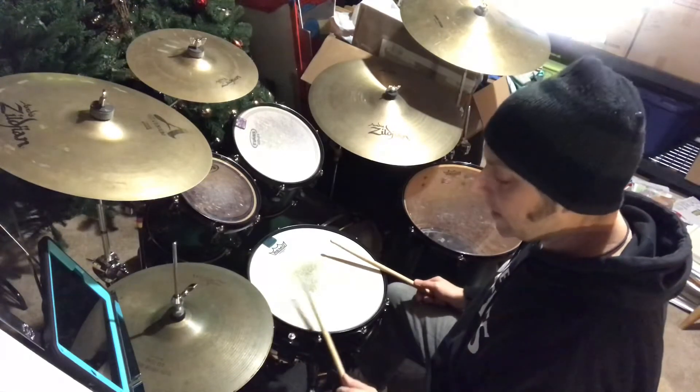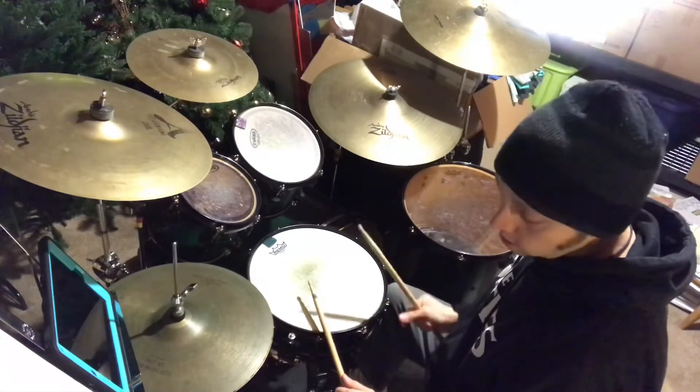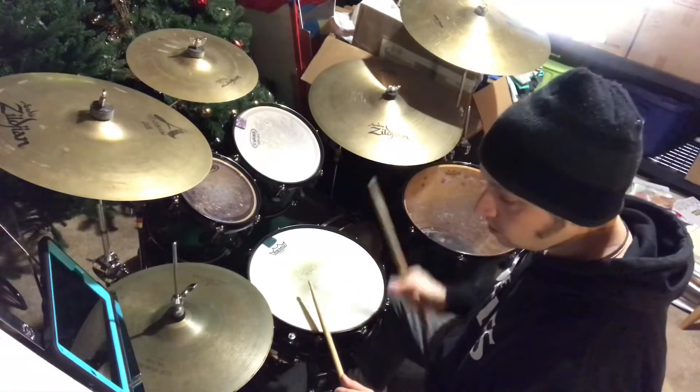The real way to count it is: one-e-and-a, two-e-and-a, one-e-and-a, two, up, diddle. One-e-and-a, two, up, diddle.